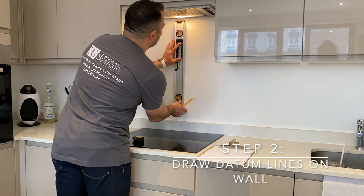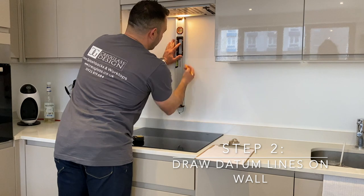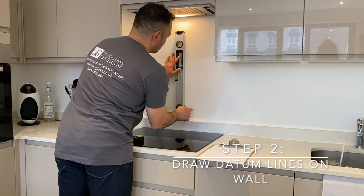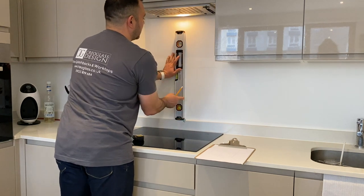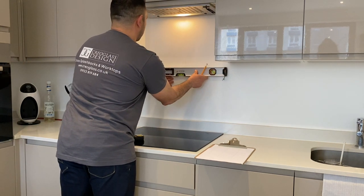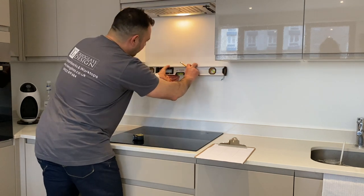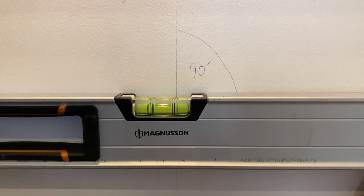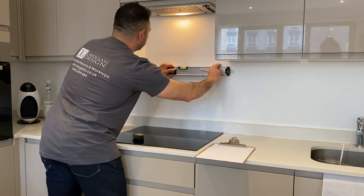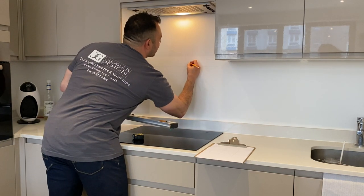Using a spirit level, put it roughly in the middle and draw a vertical line. Make sure it is perfectly vertical. Then do the same thing with the horizontal line, somewhere roughly in the middle. Don't worry if you're slightly off-center - what is really important is that your level is true. Make sure that the bubble is right in the center. That will ensure that the angle between the lines is 90 degrees.